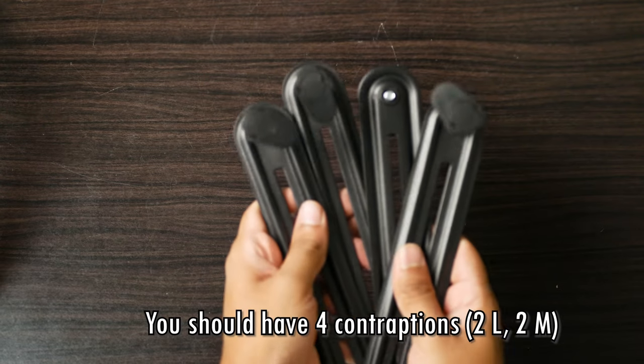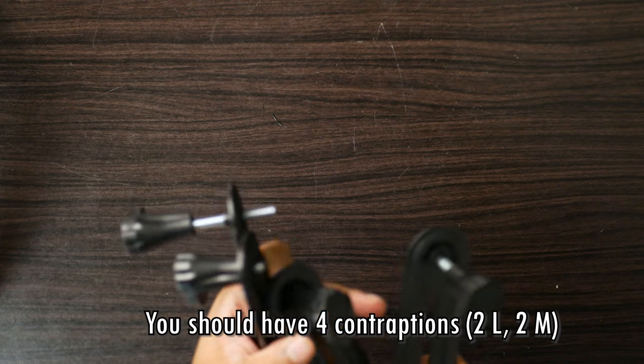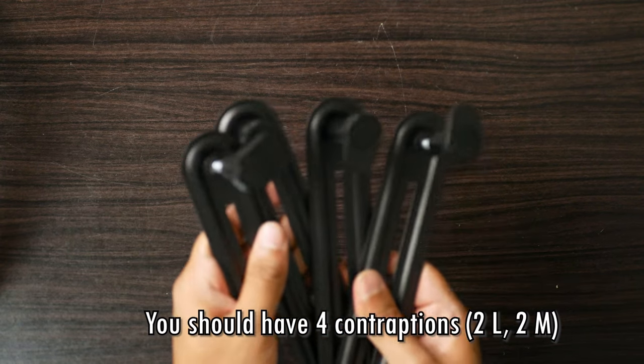As you can see, we have four such contraptions — two are using the larger screws and two are using the medium screws. So the first part of the assembly is done. We have four of these contraptions and now these have to be installed on the VESA plate itself.